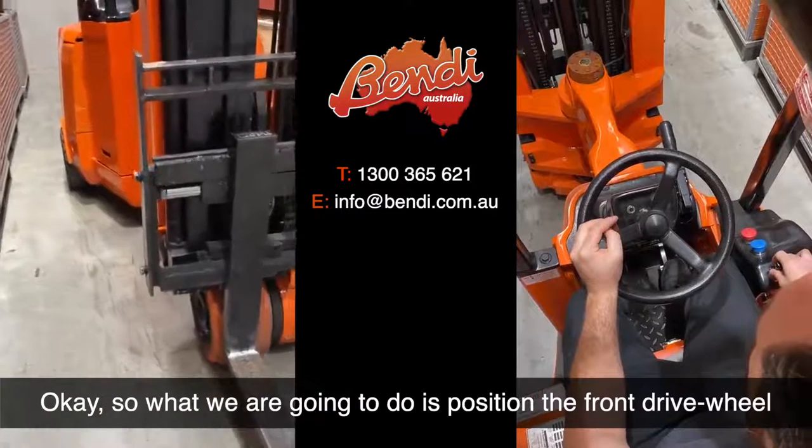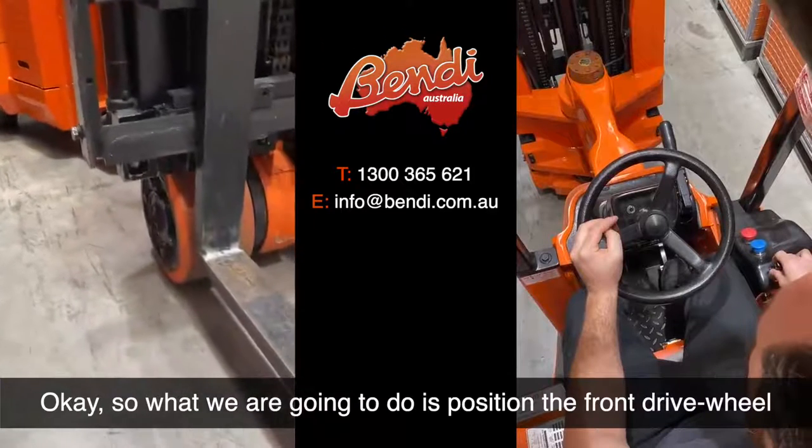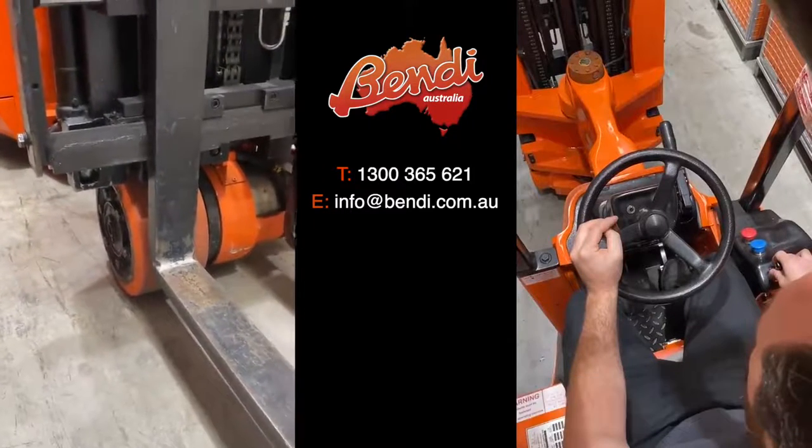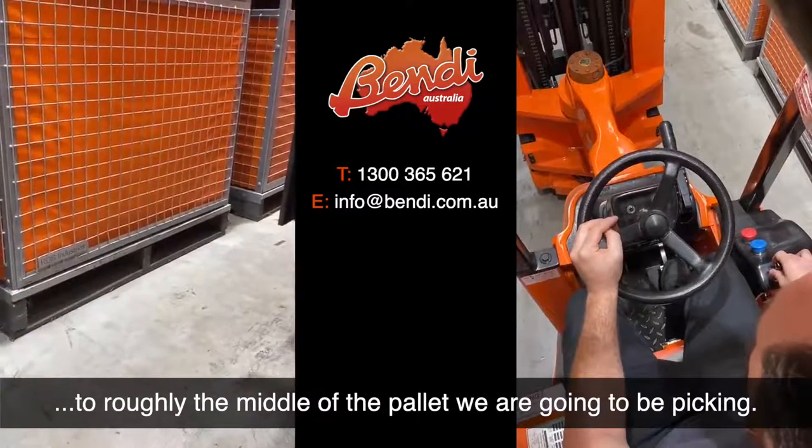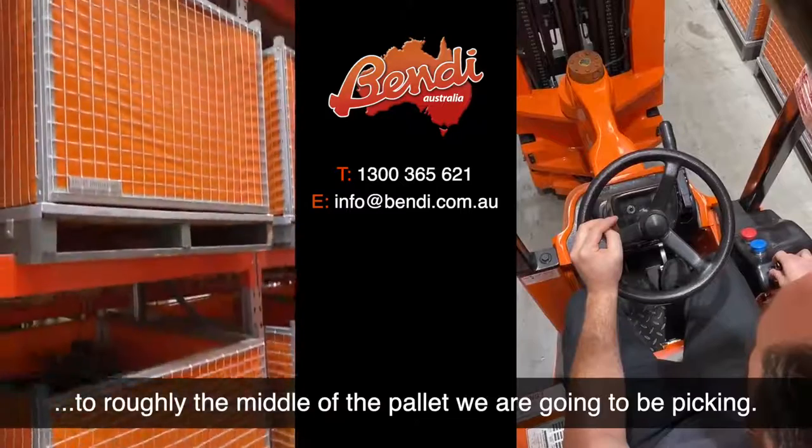What we're going to do is position the front drive wheel to roughly the middle of the pallet that we're going to be picking.